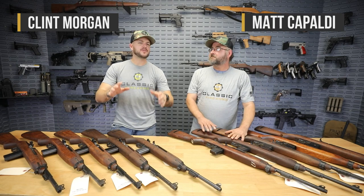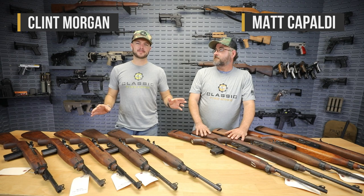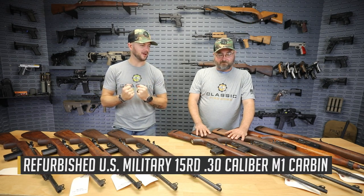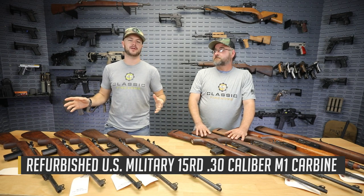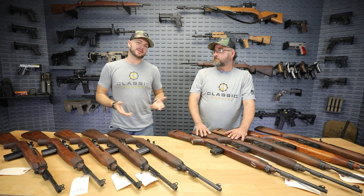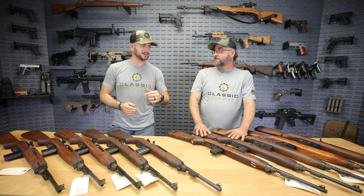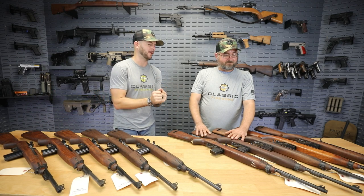Hey everybody, Clutch here with Classic Firearms with Matt today. We've got even more M1 carbines, and what's cool about these M1s is that James River Armory has put their love, their heart, their soul into these rifles. A while back we did an entire unveil of a bunch of M1s that were pretty much in their turn-in condition, and James River Armory said they'd like to take a couple of those. And then they sent us back these pieces of art.